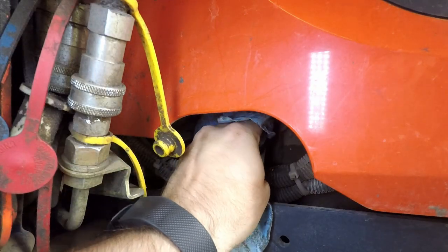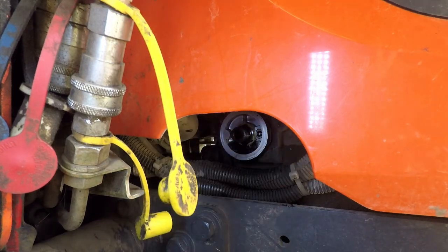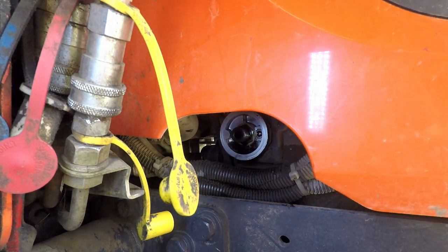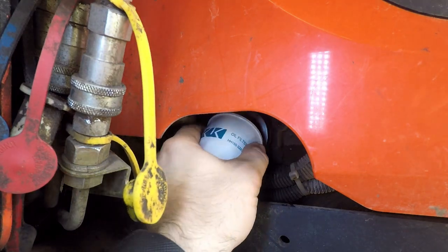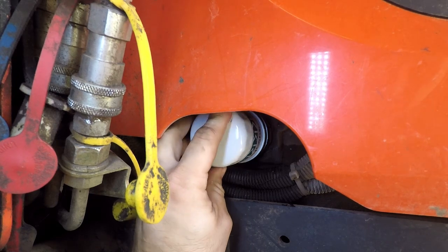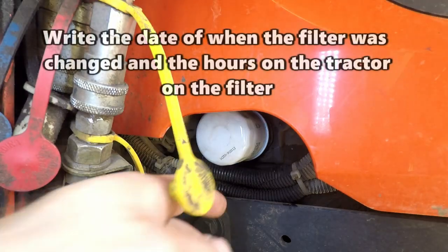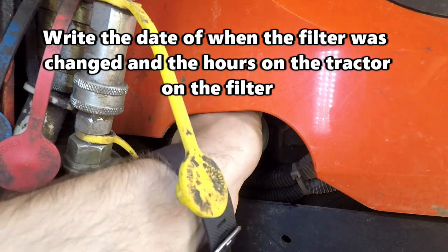Before I install the new oil filter, I'm going to wipe the base off. Also, make sure that your old O-ring is not stuck on there. After the filter contacts the base, you need to tighten it down three quarters to one turn.